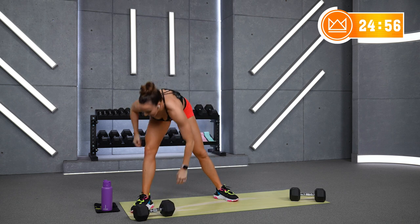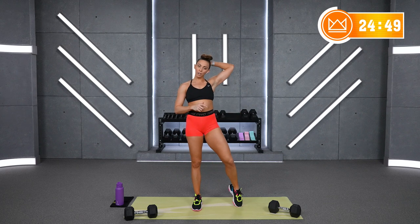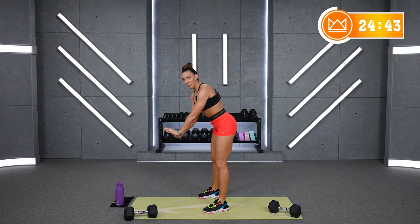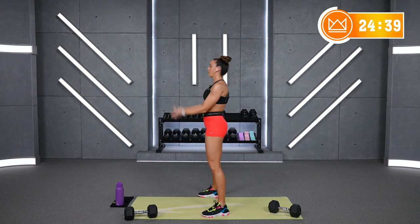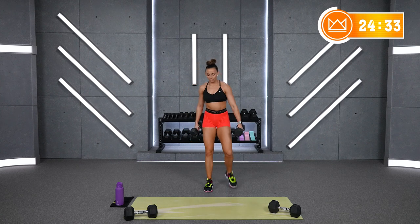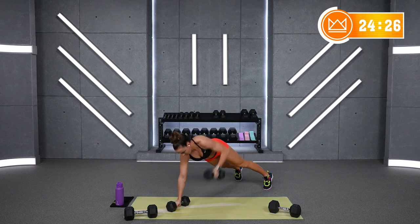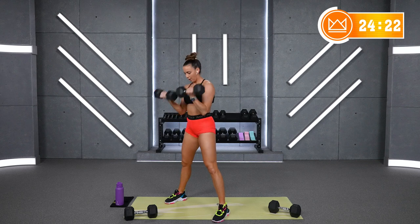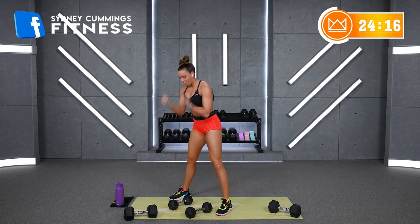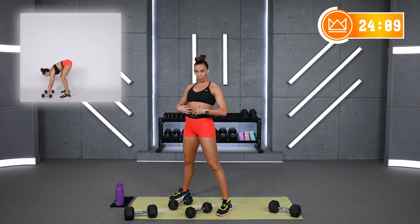Water, and we're going to move down to a bicep curl weight. Your move: 2 curls and a renegade row. The modification takes the push-up or wrist pressure out of it — you're just going to row and then do 2 curls. I'm going to take my 15-pound dumbbells. Go into a plank, give me a row, stand up, curl 1, curl 2, go down, row the other arm, stand up, curl 1, curl 2.